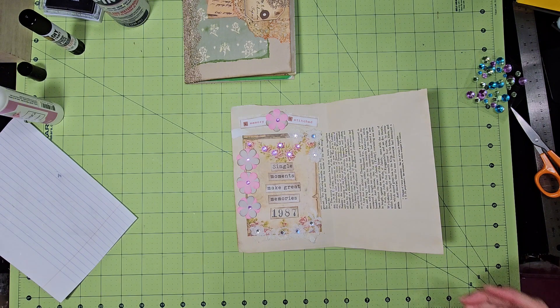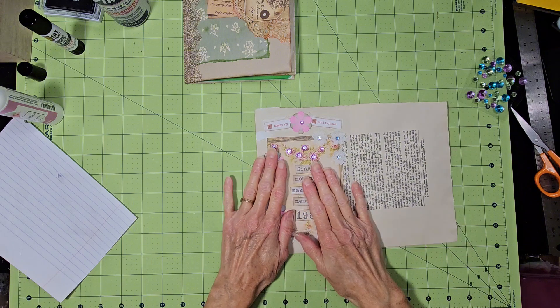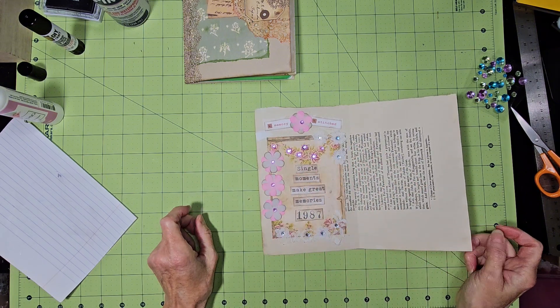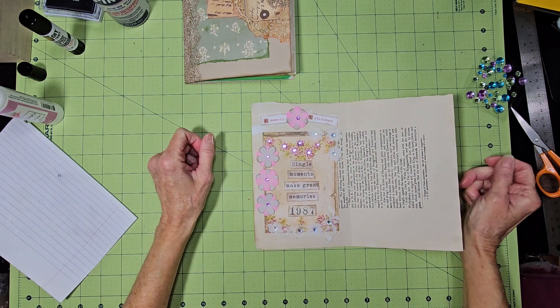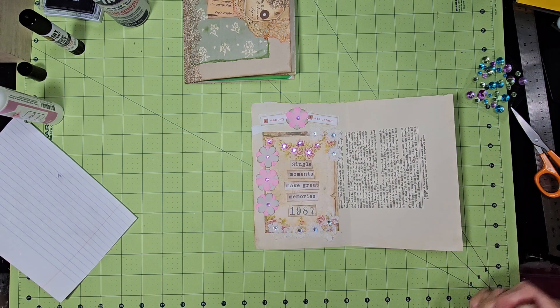That's my video for today — not too much stitching, but that's my memory. I hope everyone enjoyed it. If you have any questions, comments, or ideas, leave them below in the comment section. I hope you come back to see me for my next video. Until then, happy crafting! Bye bye.